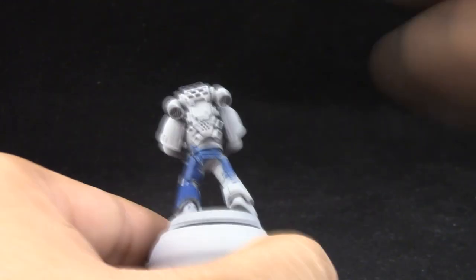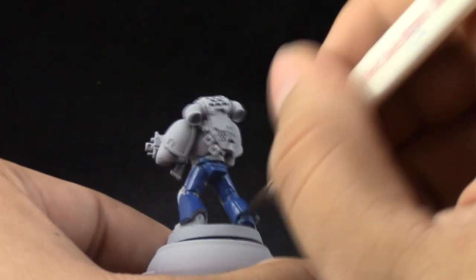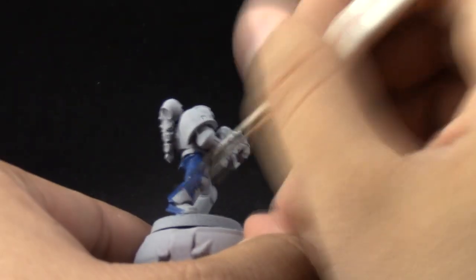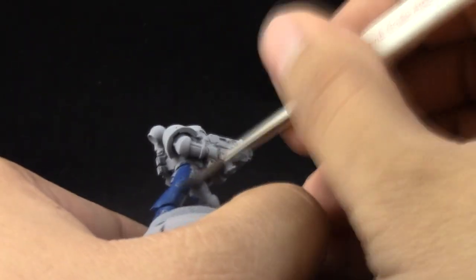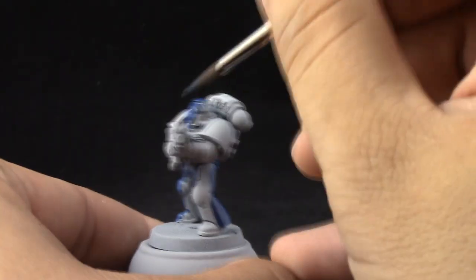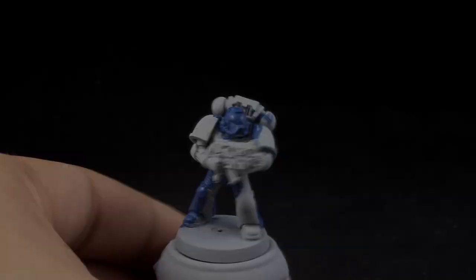As a first step I'm using Counter Blue to base coat the whole miniature. I'm using a monster brush so that I have better coverage with a larger brush. Paint is thinned down with water about one to one. If you need more than one coat you can use various coats, just make sure to let the first one dry completely.